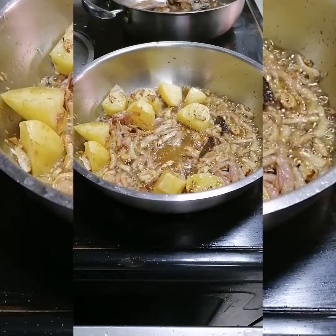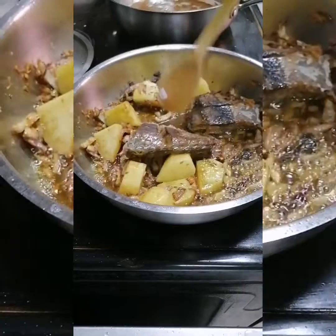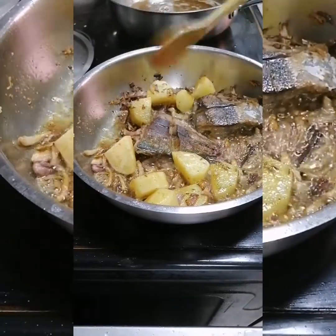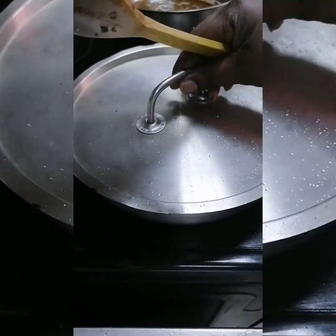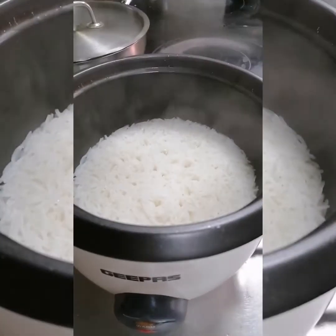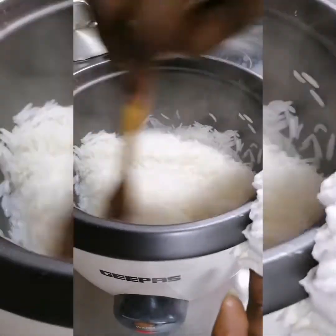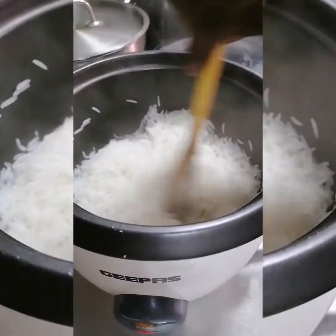We'll let it cook and fry, and then I'm going to dip in the slice of fish. As you can see I've dipped in the slice of fish and I will cover it to let it cook. Then we go back to the rice to check it — yes, it's already half cooked and the water is almost finished.